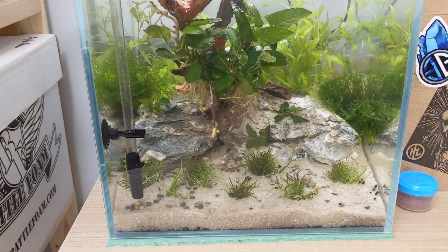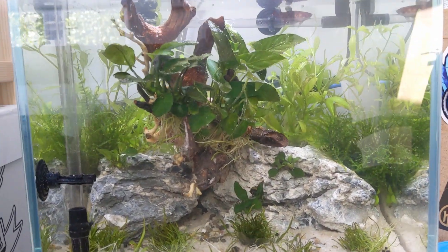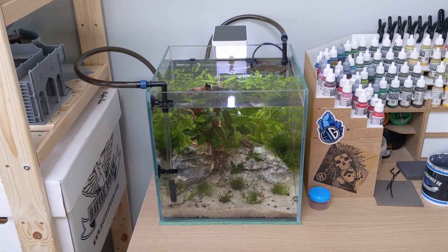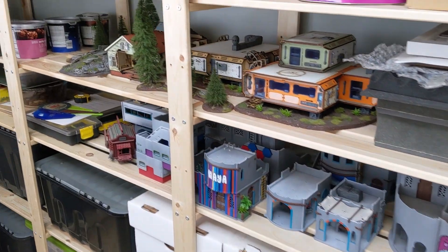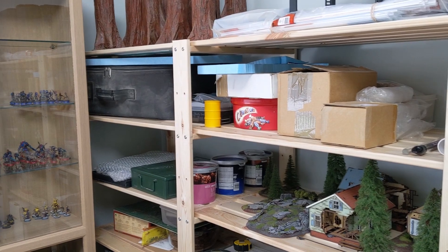I've got my painting companion down here now — this is a tank I've just set up for my betta fish. She's back there hiding at the back, a little stressed because I only just set the tank up today. Everything has to be betta fish approved. I've got my shelves sorted out — there's still a bit of organization required, but we're getting there. It's nice to have my terrain out where I can just grab it.